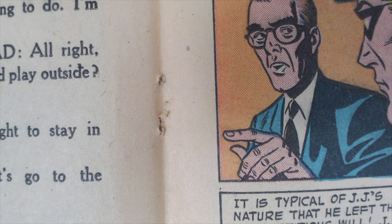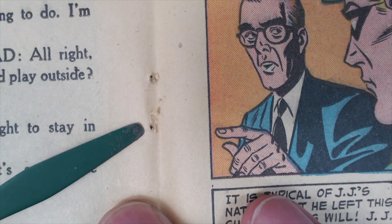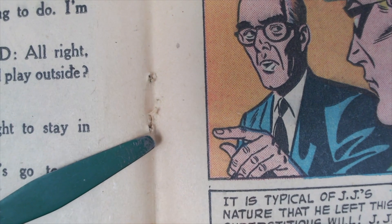Let's take a look at these holes underneath. As you can see, they're slightly enlarged — that's just from age — but they're not really torn. So a little push right there, and a little push right there.